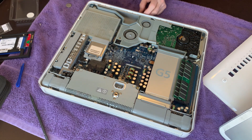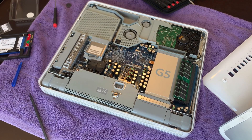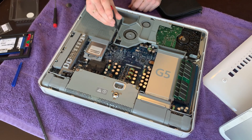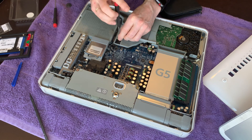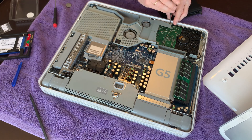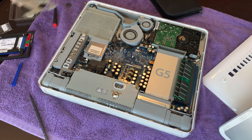Now, the hard drive. First thing we've got to do is remove two screws that hold the fan cover on. We don't really need to remove the fan itself, but the fan cover does go over the edge of the hard drive. That comes off, and here's the hard drive.